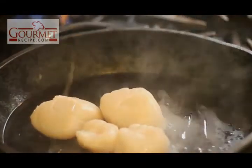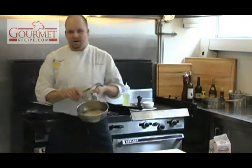The secret to cooking your scallops is you don't want to keep flipping them. Once your corn has reached this consistency,